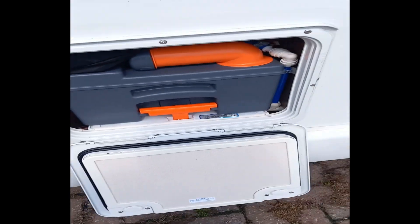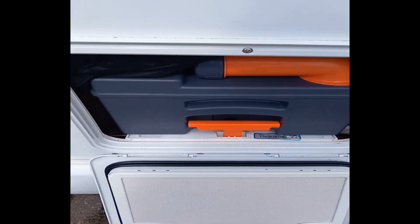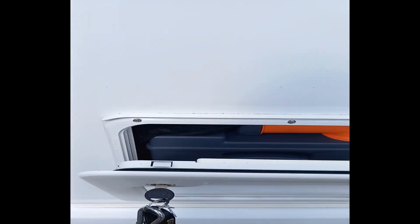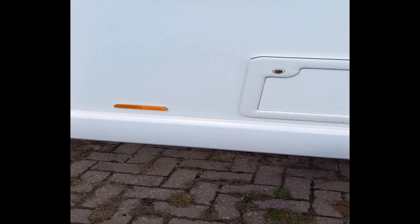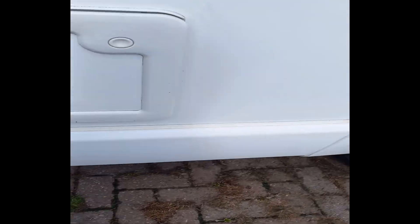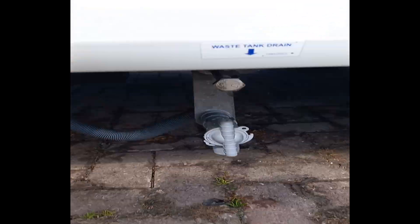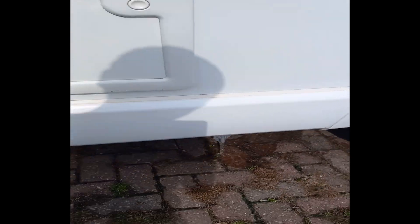So you've got the cassette toilet in there, and up in the bag I've just stored the hose pipe - one of those that shrinks down, plenty long enough to go from the water point over to the van. Underneath you've got your fresh water drain tap - you probably can't see it but it's under there.